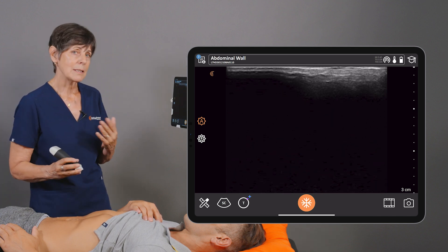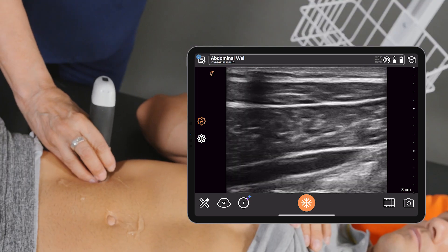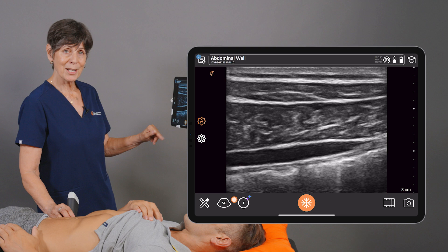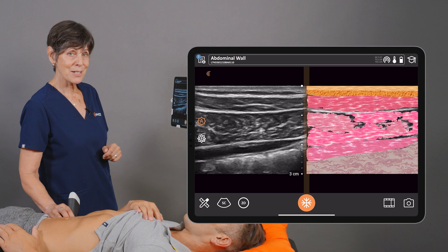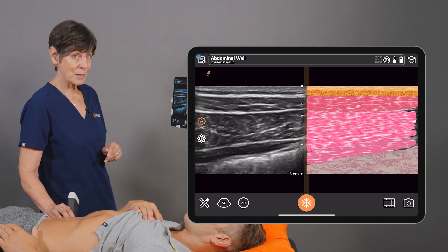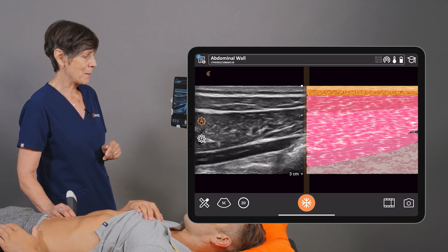If I'm looking at the lateral abdomen, I'm going to place my scanner between the costal margin and the iliac crest. From here, you'll see the T-Mode icon at the bottom of the screen. We'll tap the T-Mode icon and right away you'll see a nice graphical representation of different tissue layers and muscle layers side by side with the grayscale image, updating in real time as I move the scanner.